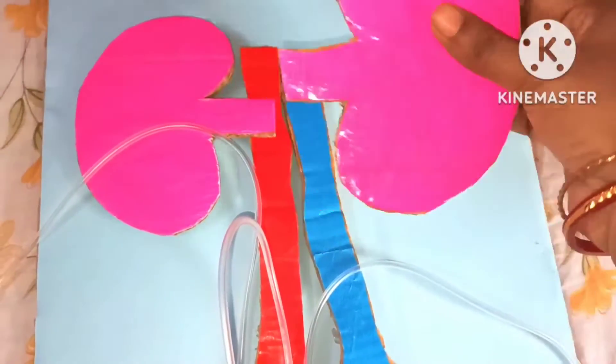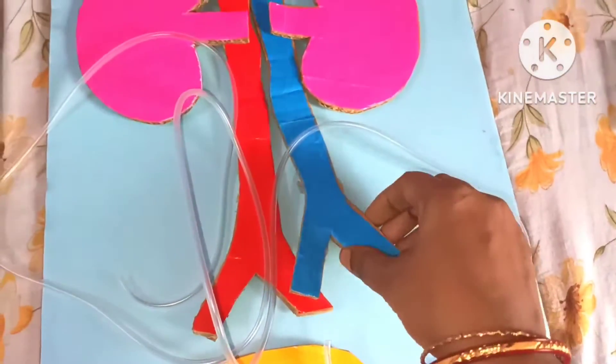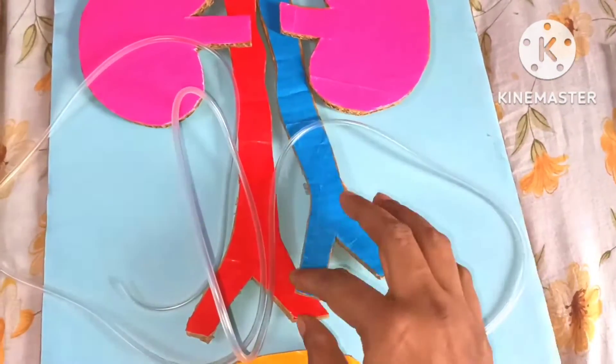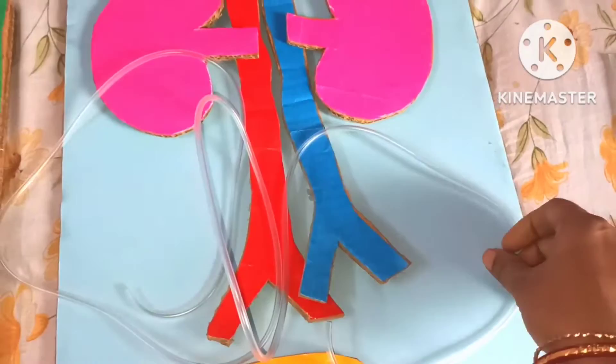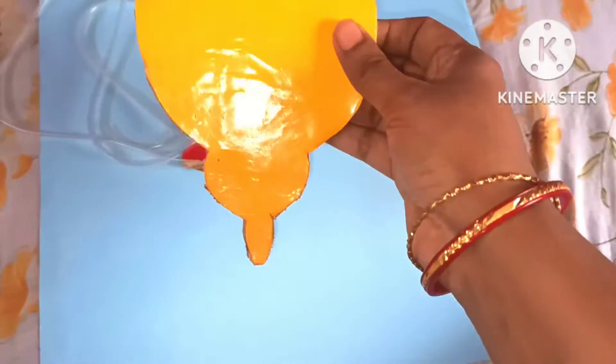Here I have made the vena cava, aorta, renal vein, and renal artery. This pipe will work as a ureter, and this is the urinary bladder.